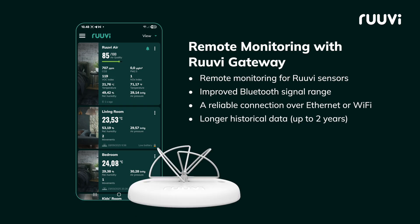For remote monitoring, connect your RUVI-Air with the RUVI-Gateway. Access your data from anywhere with an internet connection.